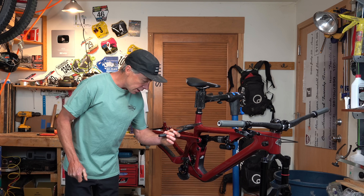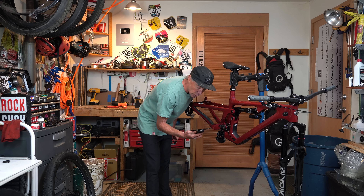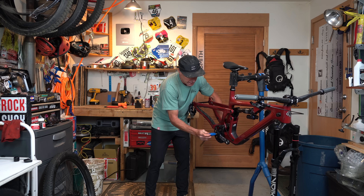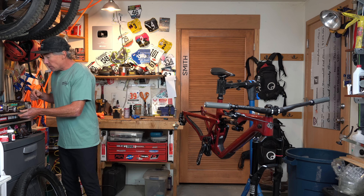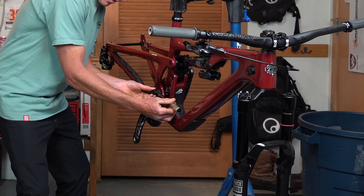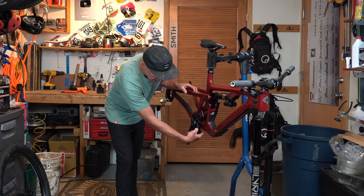I am going to run a 170mm crank — DUB wide. I'm going to run a 36-tooth chainring. Spec is 34, so you're not supposed to run a 36, but I don't care — this is going to void my warranty. The beauty of this chain guide is you take your 2mm hex and you can center the top mount side to side, and then tighten it down, eliminating the need for faffing around with spacers behind the back plate.